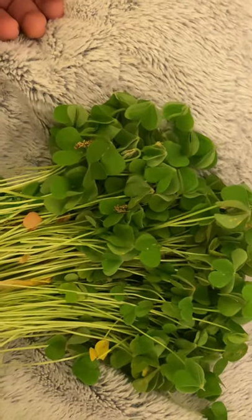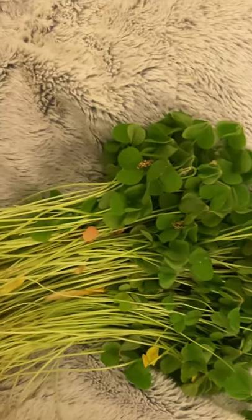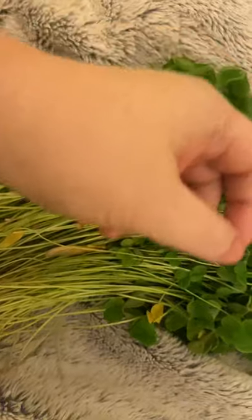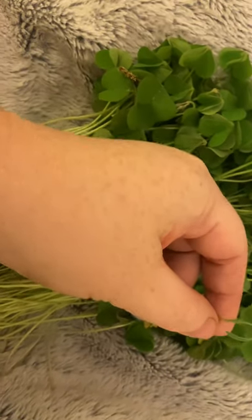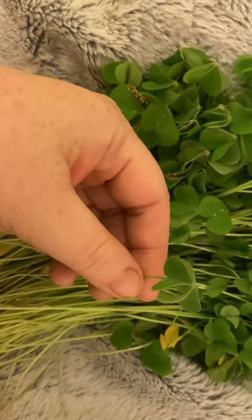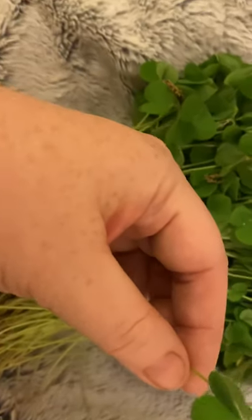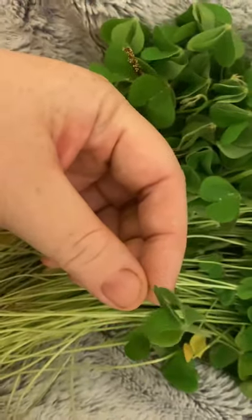I've harvested some of the wood sorrel and we're going to make tea. Something very interesting about this is at night — because it's about seven or eight maybe — the leaves fold up.